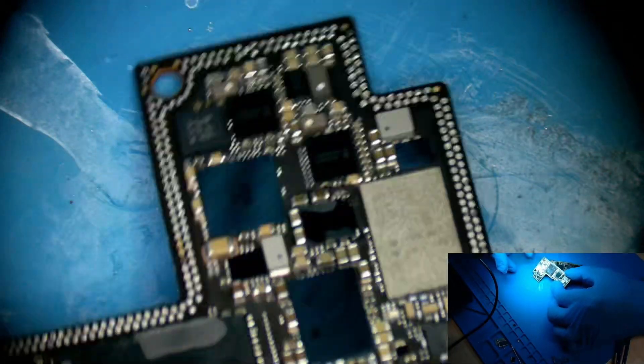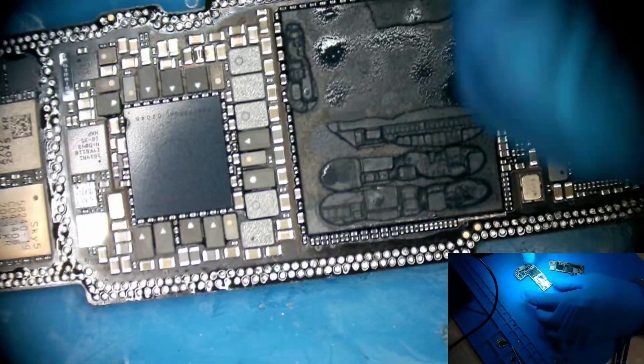Everything seems all right, but it may not be all right with the CPU.